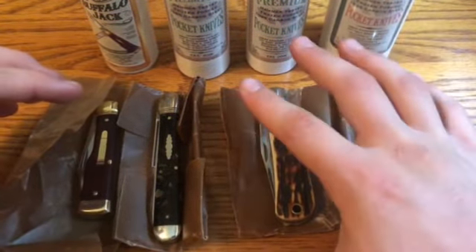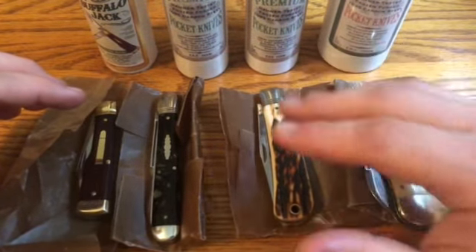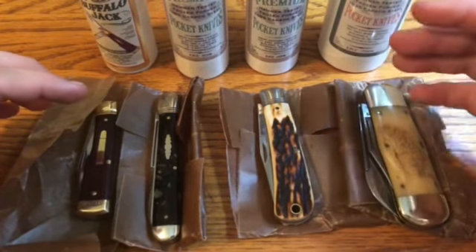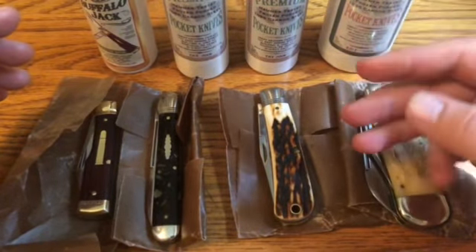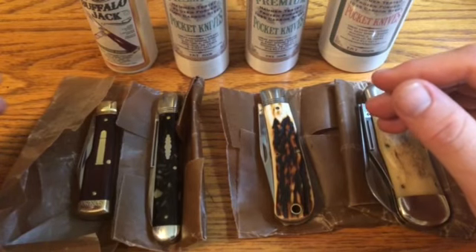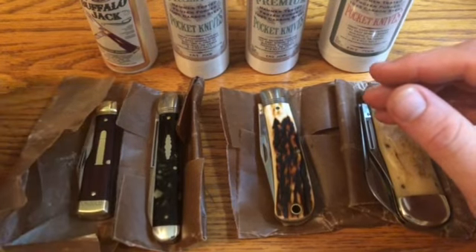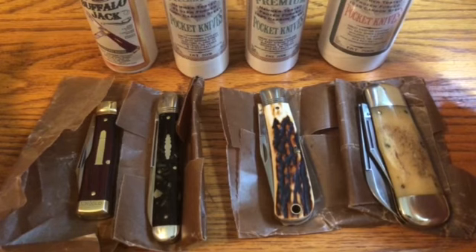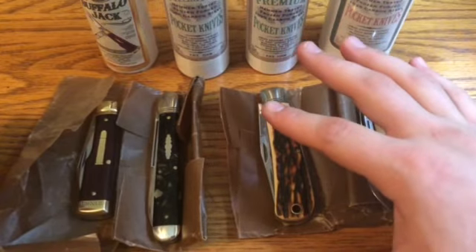These three I actually sent to GEC in mid-May, so quite a while ago — it's late August now when I'm filming this. So they were there for probably three months. And then this one I actually dropped off in person at the Rendezvous, which was about a week and a half ago. So these ones took about three months.